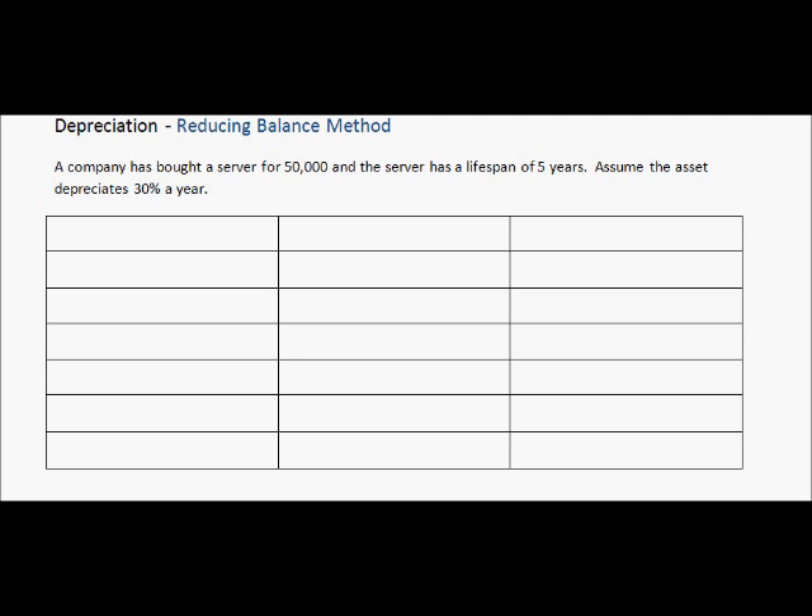Looking at the question here, a company has bought a server for $50,000, and the server has a lifespan of five years. Lifespan just means we assume they will own the server for five years, and after that they will buy a new server. Also, assume the asset depreciates 30% a year — it will go down in value 30% per year.